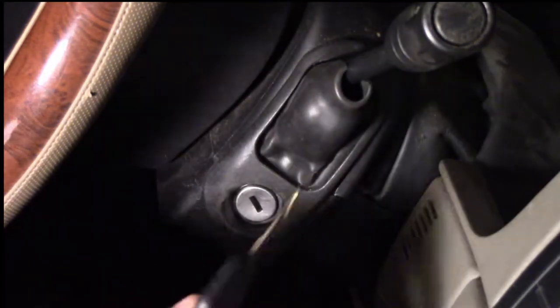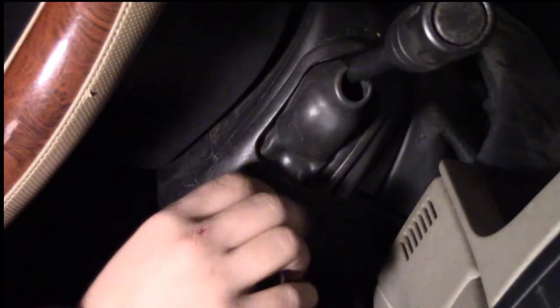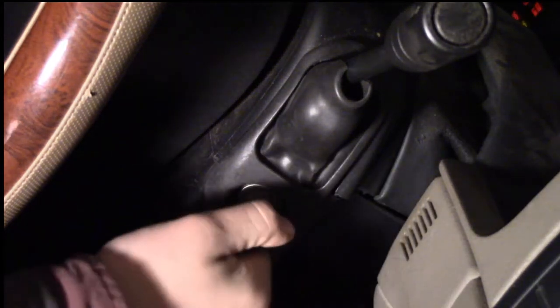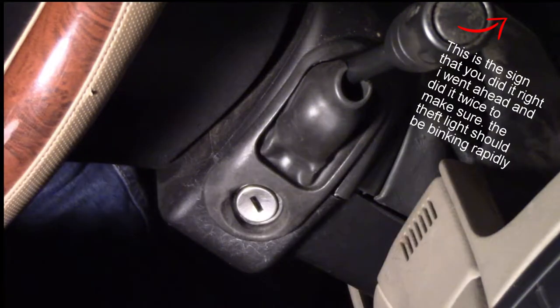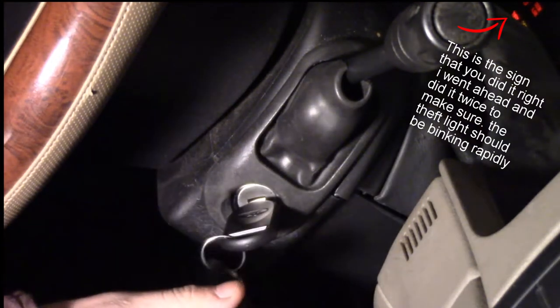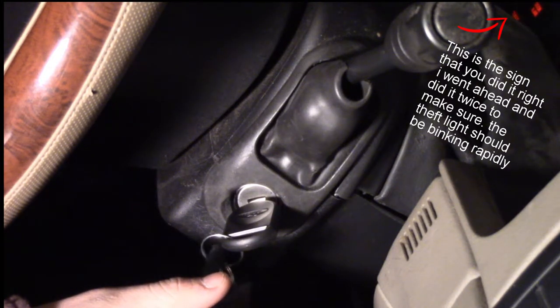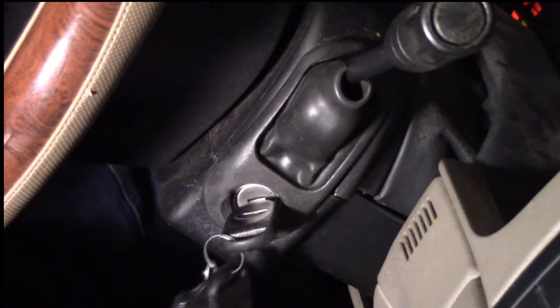So this is my original key right here, the one that was supposed to be messed up. Alright, the theft light went out. I'm going to put the second one in now. Apparently I have a door open somewhere — I think it's that one. And then the third key. We're going to take it, put it in the run position, wait for the theft light to go out, then turn it off and pull the key out.